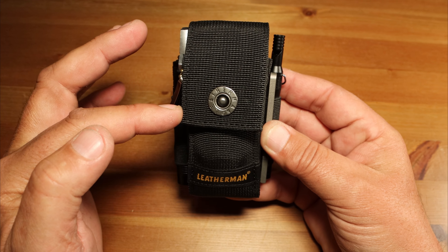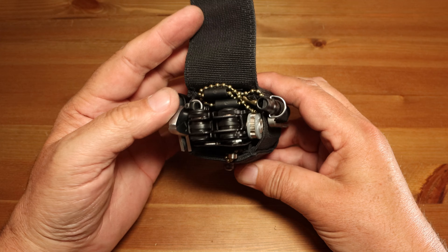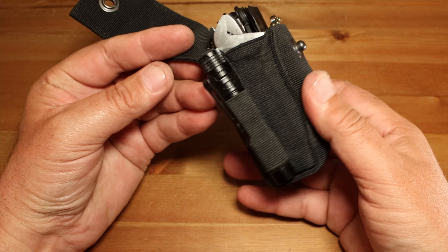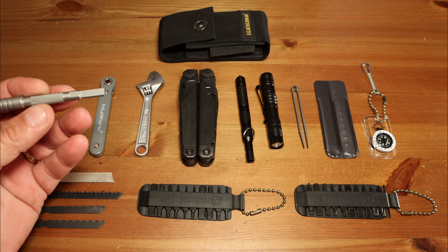Here we have my everyday carry for camping and hiking. This is the standard nylon sheath with pockets. I'm going to go through everything that I have in here. Some of the items are very unique compared to other videos that I've watched, and very useful. I'll take you through all these items — some of them I found online for my Leatherman Surge everyday carry, and some I haven't seen in other kits before, so I thought I'd share these in a video.